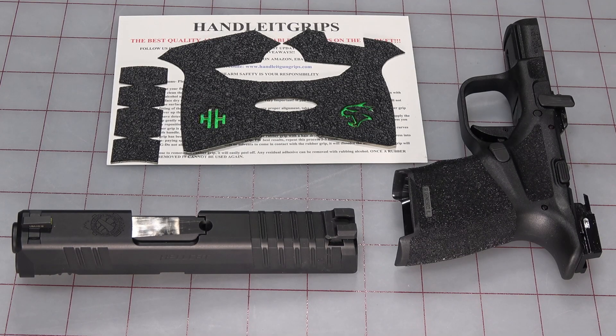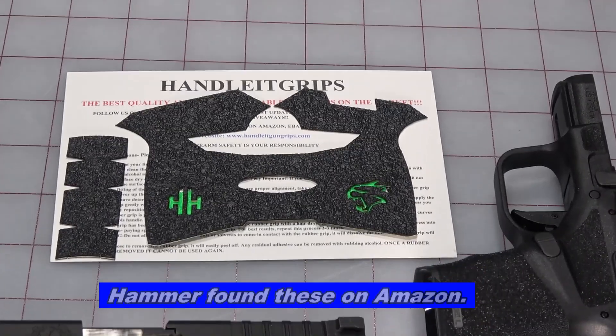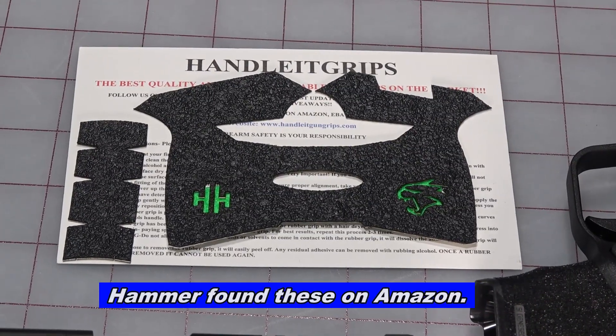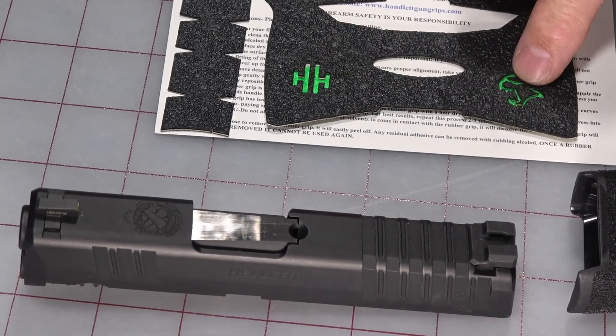Hello everybody, this is Hammer Striker here. We've got a Hellcat on the table — well, parts of a Hellcat anyway — and the purpose of this video is to put this grip, this Handle-It grip, which is similar in design to the Talon grips, that is custom for the Hellcat. This one's actually kind of cool — it's got cutouts with a green insert that goes behind them.